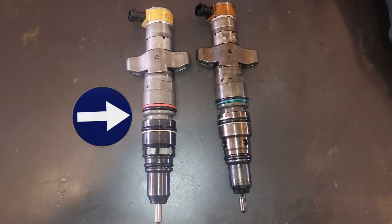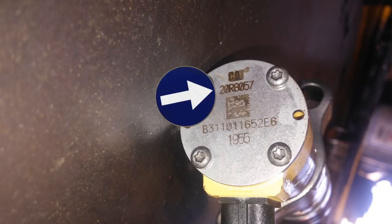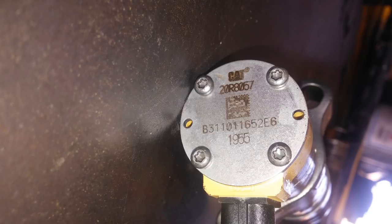C7 injectors have forever been a 10R-4761, 62, or 63 based on your horsepower. You can see here that the new injector is a 20R-8057, and this was the low horsepower version. I can't find anything else different about the injectors — the same hold-down bolts work, the same seals seem to work, and I see nothing different other than the screen. There's no special instructions in the Cat literature. If you are going to be changing your injectors, make sure they're going to update to the 20R number because they are discontinuing the 10R-4761s. Hope you enjoy the video.